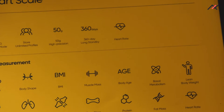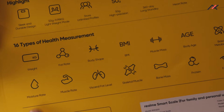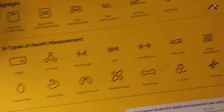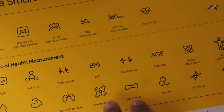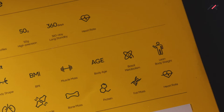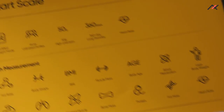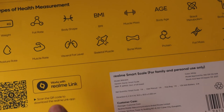Other measurements include metabolism rate, lean body weight, water content, muscle rate, bone density, protein level, fat mass, and heart rate — so heart rate appears twice. Those are all the 16 measurement types.